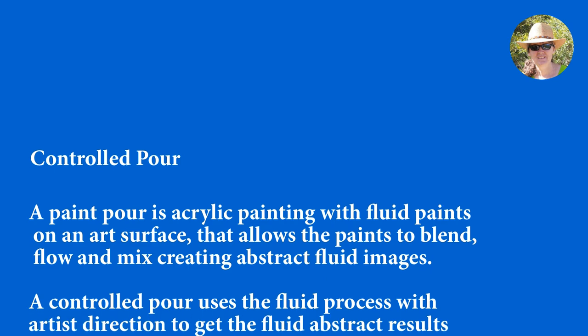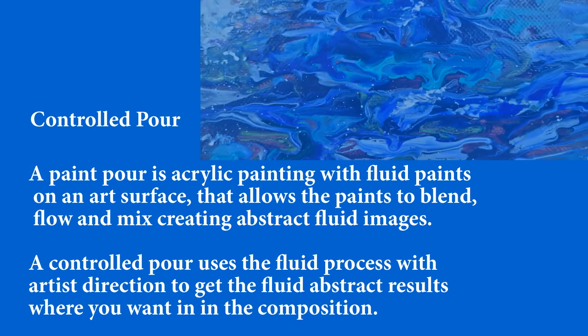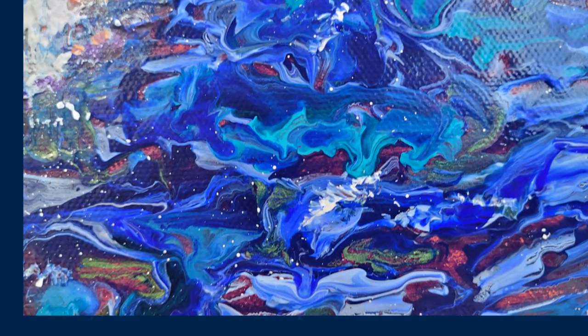A paint pour is an acrylic painting with fluid paints on an art surface that allows the paints to blend, flow, and mix, creating abstract fluid images. A controlled paint pour uses the fluid process with artist direction to get fluid abstract results where you want them in your composition.